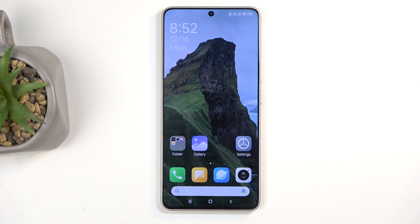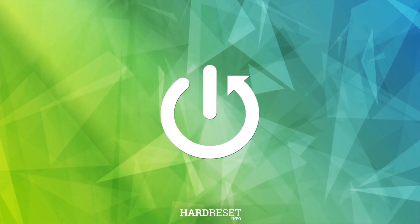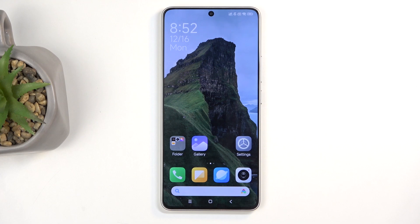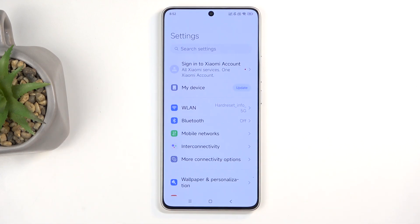Welcome. In front of me is a Redmi Turbo 3, and today I will show you a couple tweaks and tricks you can do on this device. To get started, you want to open up your settings application, and that's where most of the things will be.